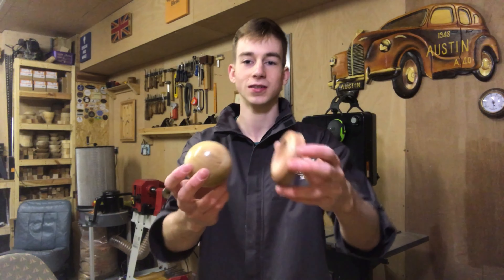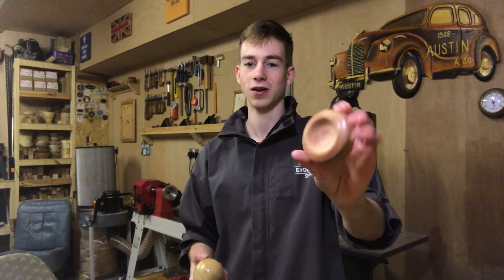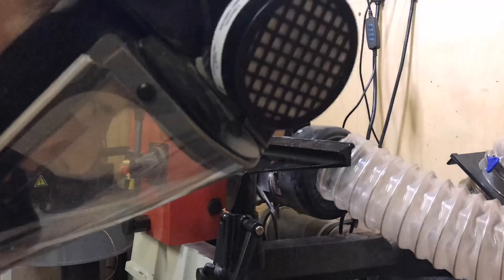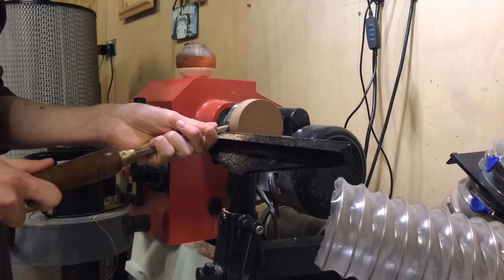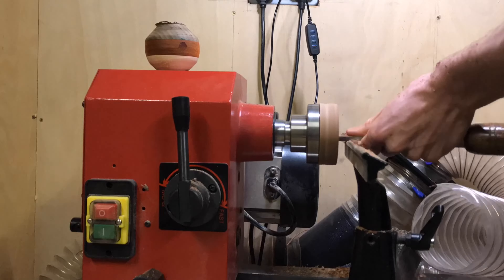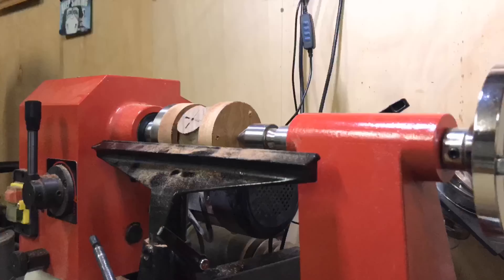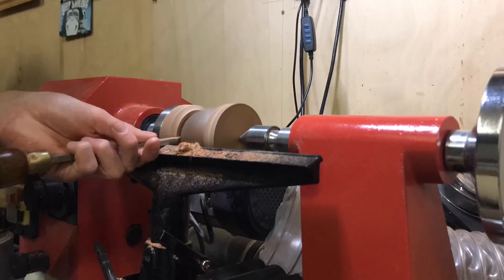The part that actually drives the sphere is this — essentially a piece of wood with a round dish in it. It supports the sphere and allows it to be rotated around in different orientations, allowing you to create that spherical shape. These are really simple to turn. I just used two small scraps of sapele I had lying around, but you can use anything — plywood would suffice. I make sure the piece of wood is nice and round, then hollow out the centre to create the drive centers. I've got two of them which I can now mount the sphere between.